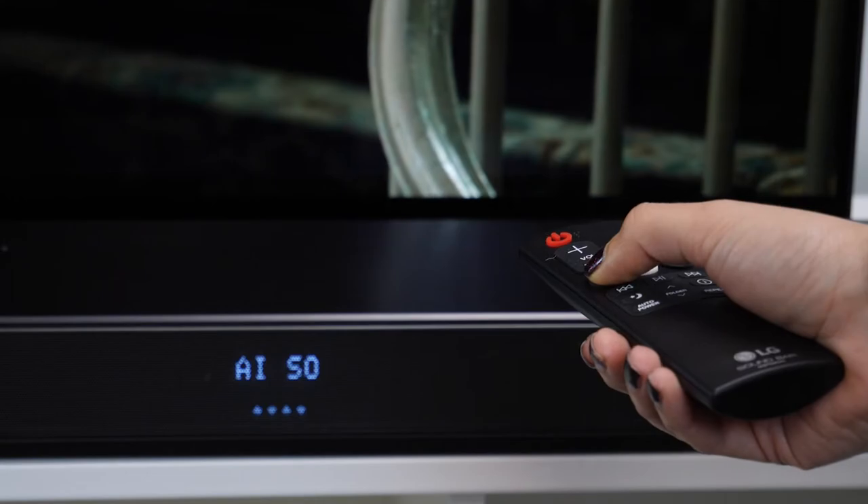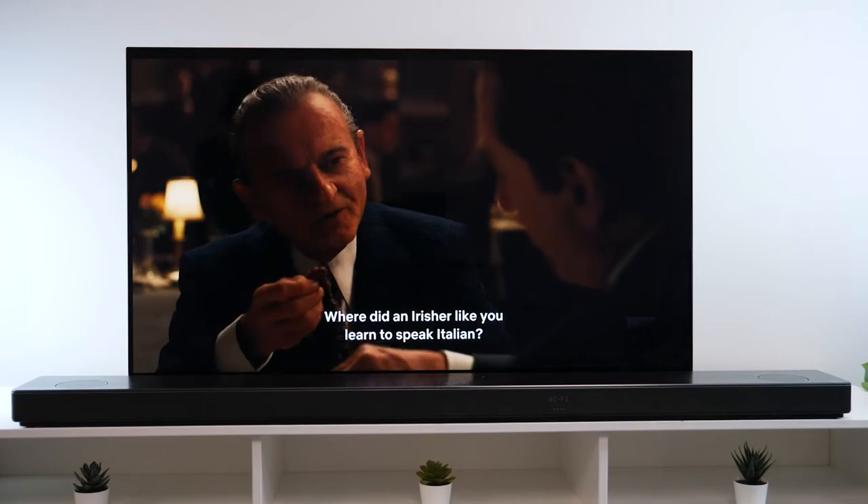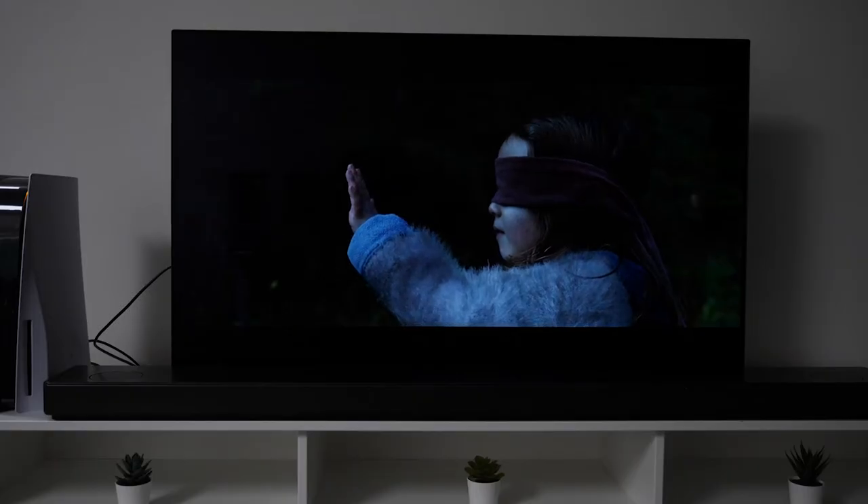It also has AI Pro which analyses the content you're watching and optimises itself based on that. For example, when I was watching The Irishman where I didn't want to miss out on important dialogue, it was the speech that was enhanced. Whereas with Bird Box I could hear each piece of the action.